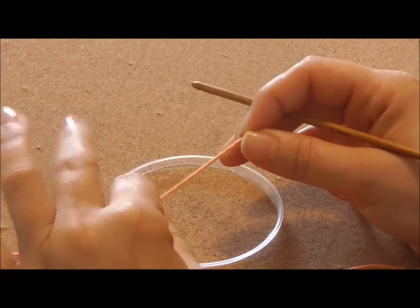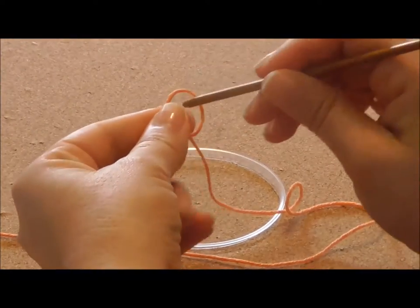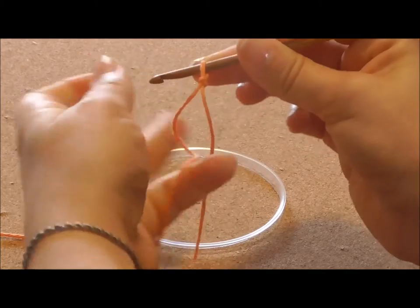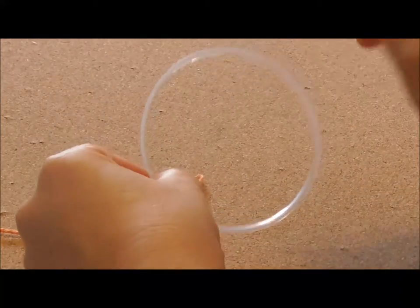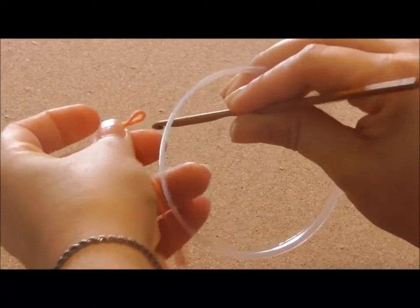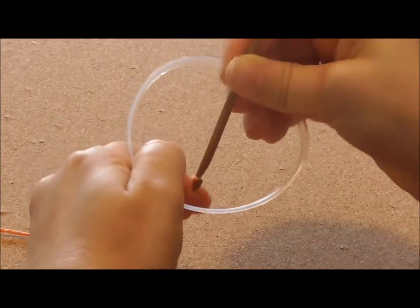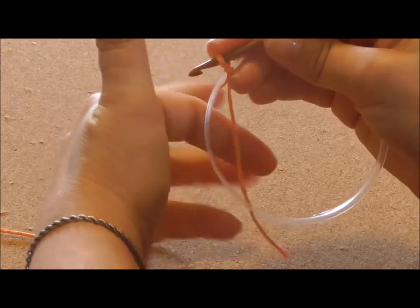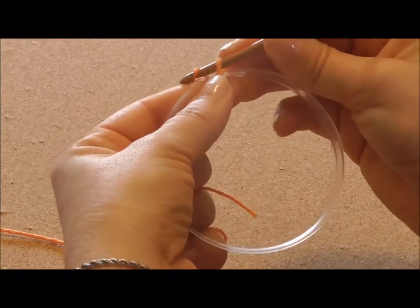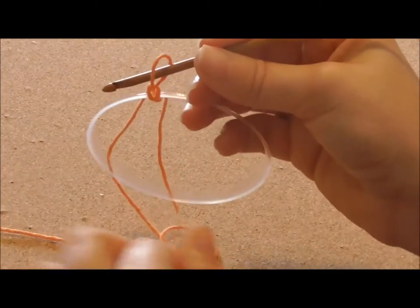Now you need to attach your yarn to the ring. We'll do it this way. Make a slip knot. Remove your hook. Pass your hook through the ring and bring your yarn into the ring. Now yarn over the hook and pull through the loop. That's it, the yarn is now attached.